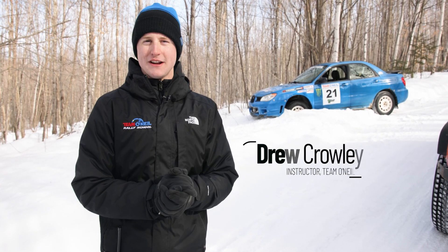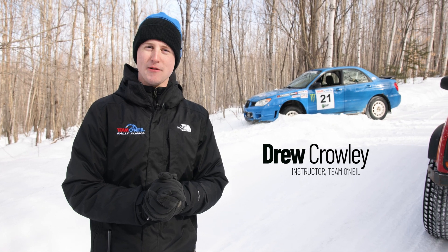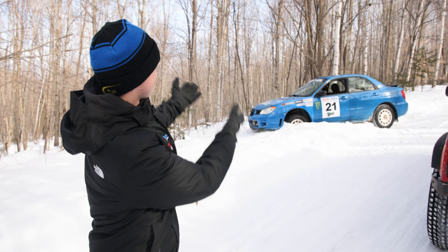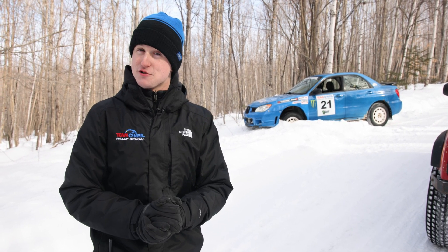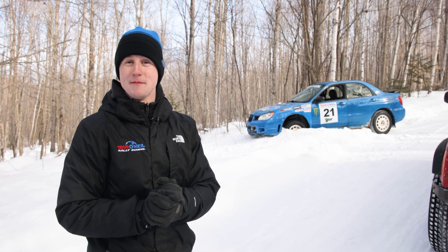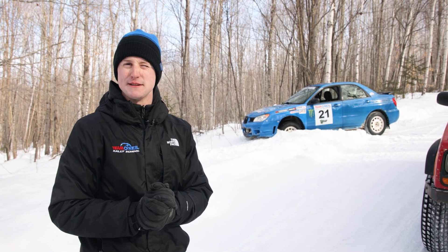Welcome back to the Team O'Neill YouTube channel. My name is Drew. We're out here on a glorious winter day where we have a somewhat common occurrence: a car that has made its way off the road and into a snowbank. It's a bit of a precarious situation — we're on a steep hill and the car is pretty deep in that snowbank — so we're going to walk you through how we go about pulling cars out of snowbanks here at Team O'Neill.